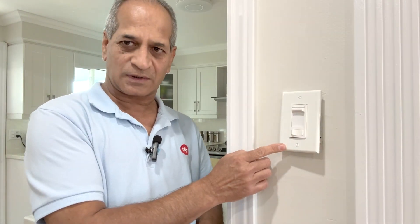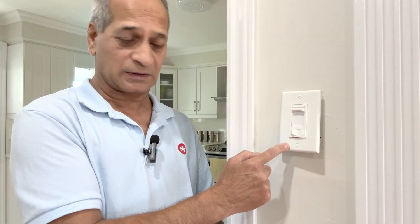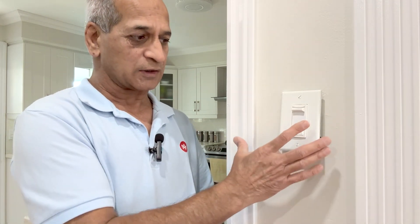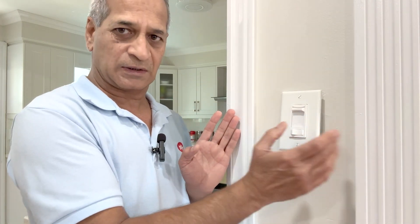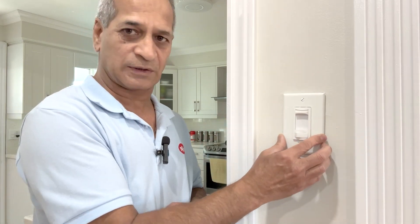This means that the metal box has no support. There's no stud either on this side or on this side. Maybe the person who installed this switch about 45 years ago — this is an old house — just wanted to keep the switch in the center of these two. But we have to fix it now because it's so dangerous.